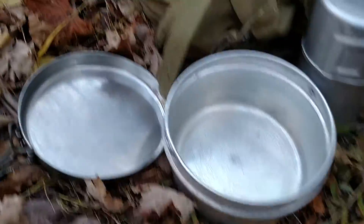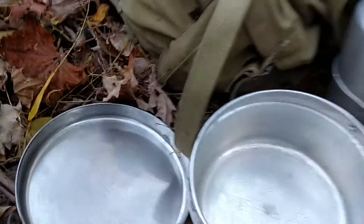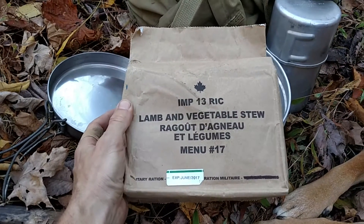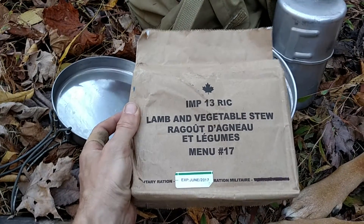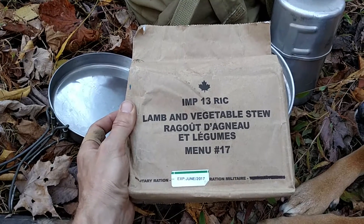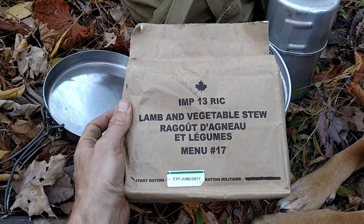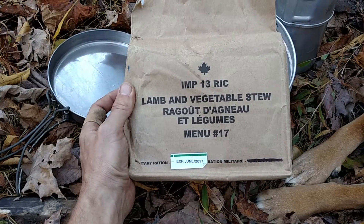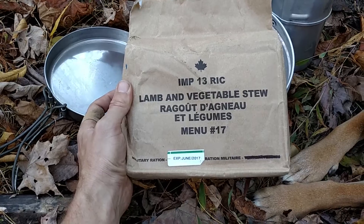Let's get dinner together. We're going to use this stove to heat up a Canadian individual meal pack from 2013, so it's about to be done — may as well go ahead and get into it.